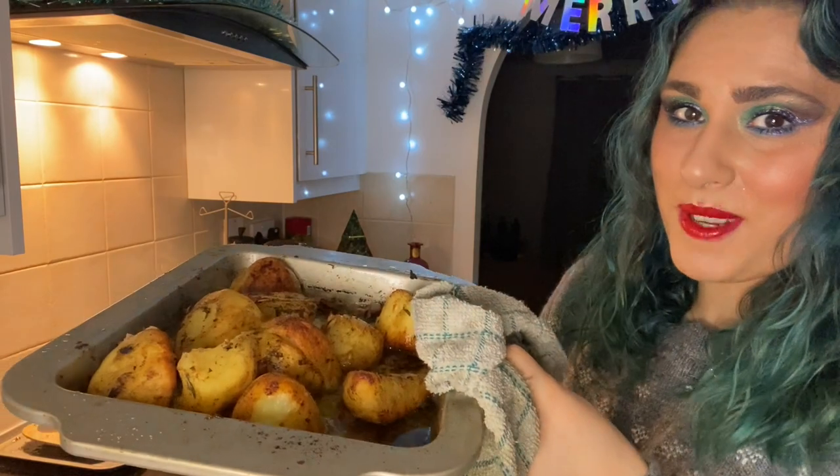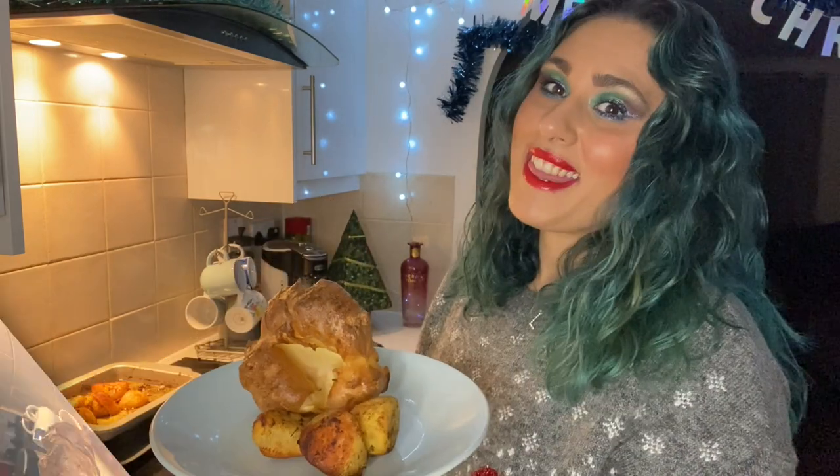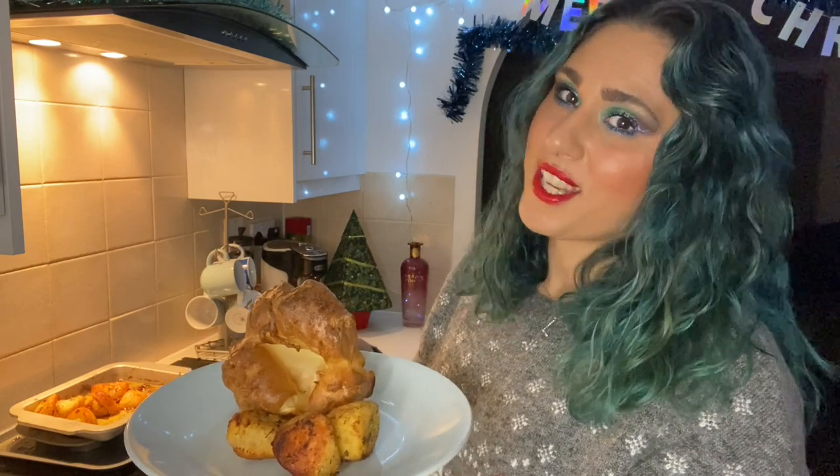And there we have it — golden and crispy roast potatoes. They smell gorgeous. Honestly, the best thing about a roast. I hope that this video helps make your Christmas even more spectacular. Thank you for watching Leah Tortilla's Countdown to Christmas. I will see you next time for another festive recipe. Bye guys! Wait one minute, just before you go — I just remembered, you need a shot of me eating my potatoes.